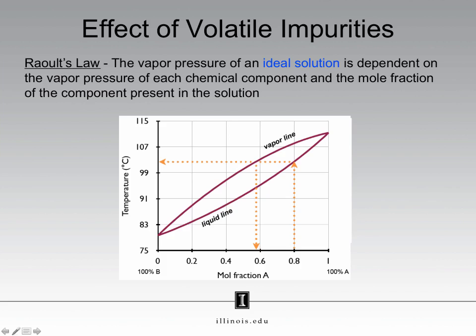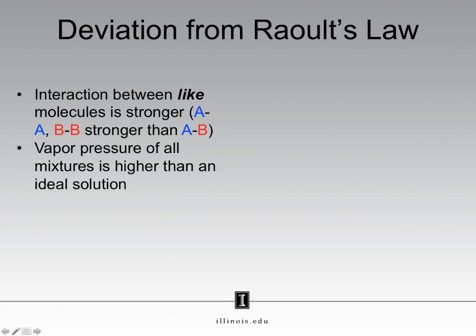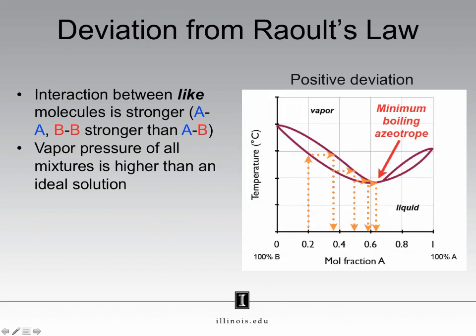Non-ideal solutions create what we call deviations from Raoult's law. These deviations result from different interactions between the various components. Consider this situation: interactions between like molecules — in this case A interacting with A, and B interacting with B — are stronger than interactions between unlike molecules, A interacting with B. The consequence of this is the vapor pressure of the mixture is higher than that of an ideal solution. A does not like mixing with B, so this mixture is easy to evaporate — you have a high vapor pressure. Because we have a higher vapor pressure than we would if the solution was ideal, we have what is called a positive deviation.